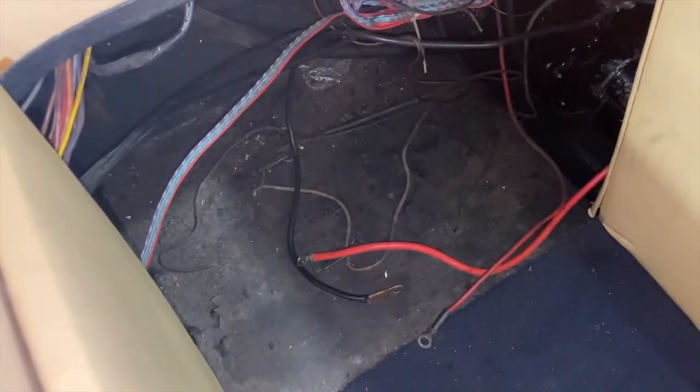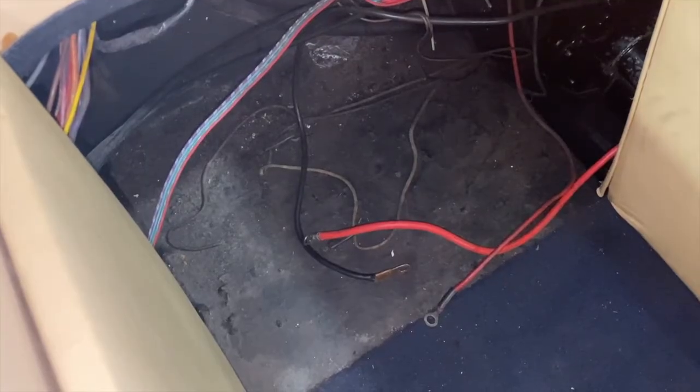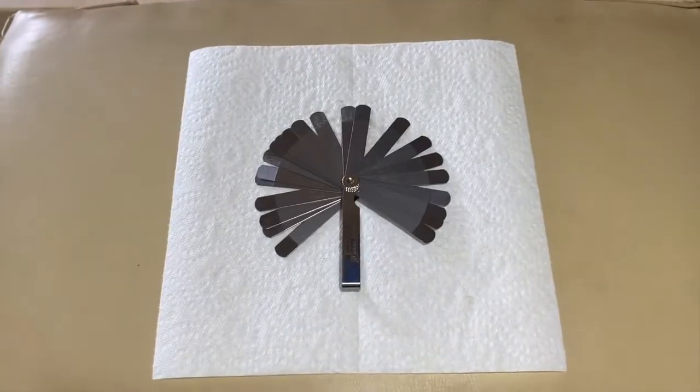We are going to hop in, and most important, step number one: not only disconnect your black negative cable from your battery, but also disconnect your red positive cable from your battery. In our case, our battery is not even installed in the boat. We are working with the electrical and ignition system in today's video, so cut all electrical power to the system.